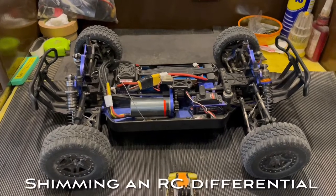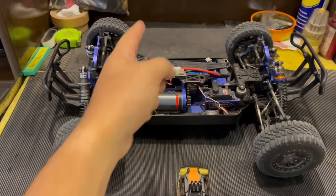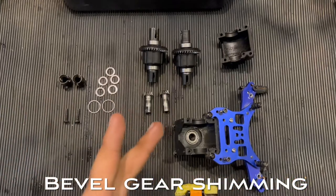Hello guys, welcome back to the channel. Today I'm going to show you how you can properly shim your RC differentials. We're going to do it in two simple steps.